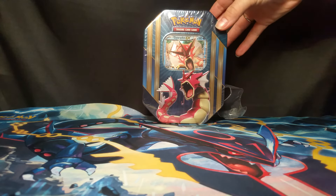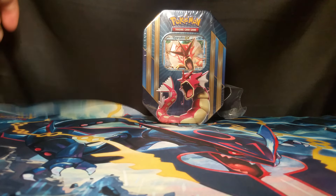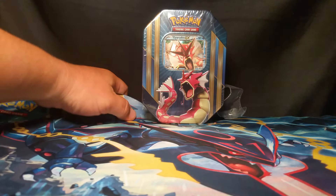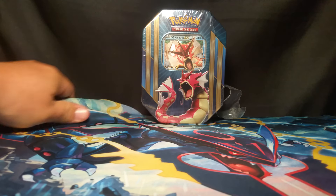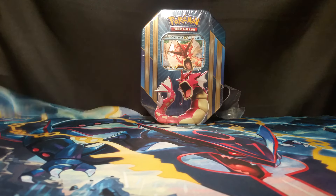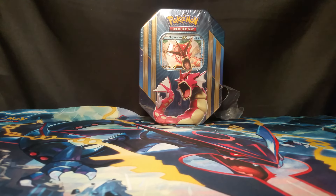The kinks will be worked out of it. GameStop, when they put it in the box, it didn't go in there perfectly. But nonetheless, it gives us a little bit more of a background, a little more of what-not to look at. So there we go.